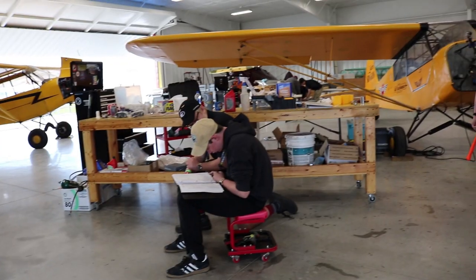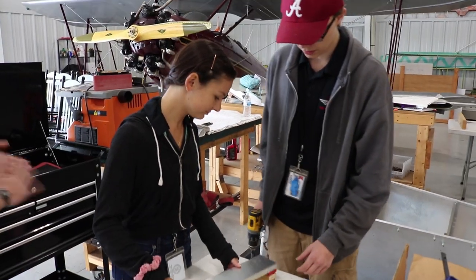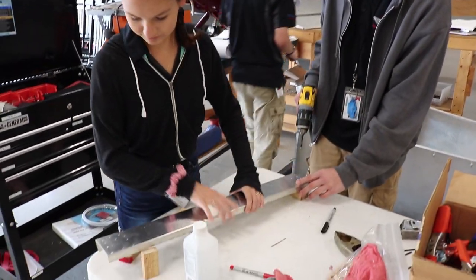Hey everyone, welcome back to the Experimental Aircraft Channel. I'm Brian Wallstrom and today we are in Lakeland, Florida at the Lakeland Aero Club. We're taking a tour of what they're doing here. If you've ever asked the question how can I get my son, daughter, or youth involved in aviation, I've got one suggestion for you right here coming up next.